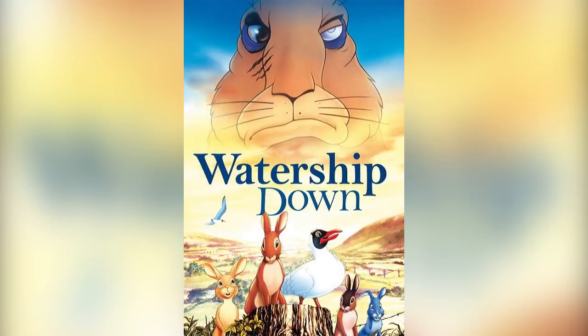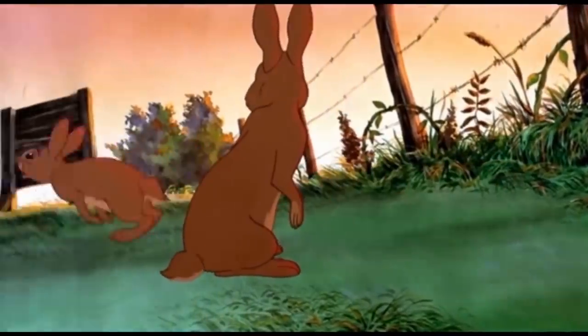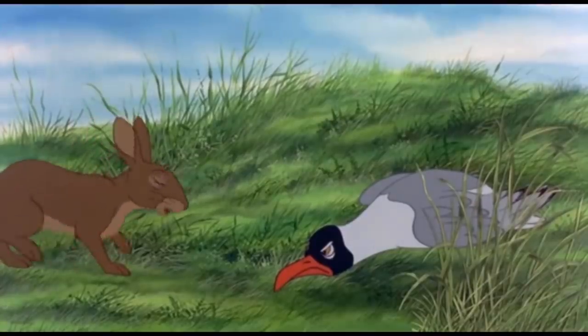I'm sure a lot of you have seen the classic film Watership Down, and if you haven't seen it, well I'm sure nearly all of you would have at least heard about it. The animated film released in 1978, which had a lot of controversy surrounding it on account of its U rating — which means suitable for all ages — despite featuring numerous scenes of cute little bunny rabbits being ripped to shreds, and even a swearing seagull.